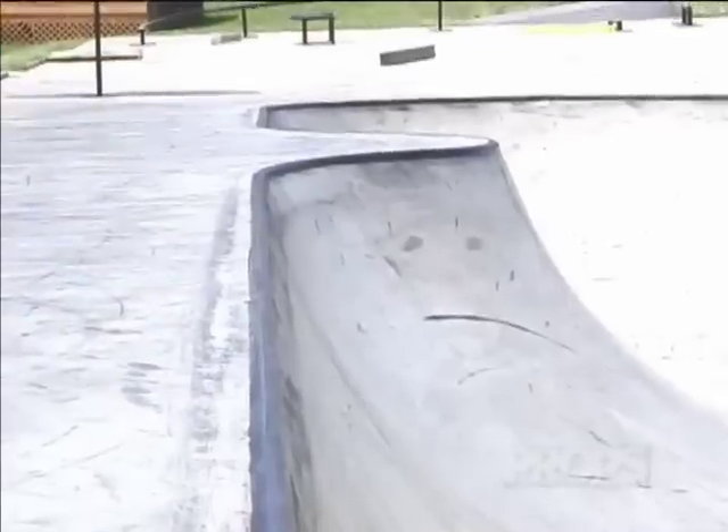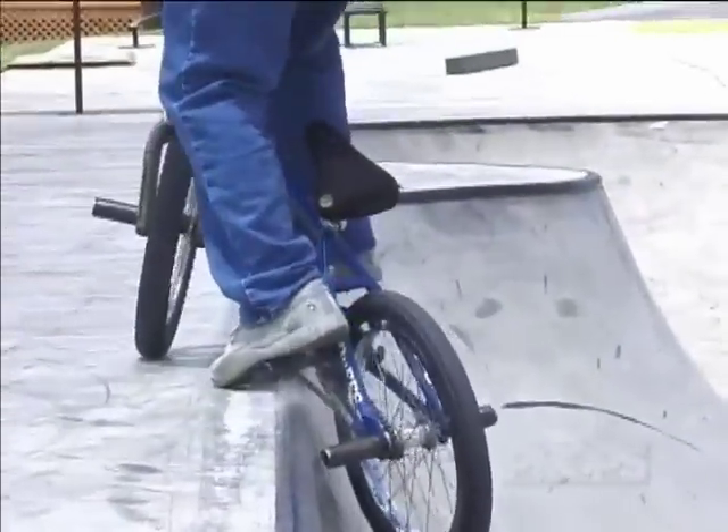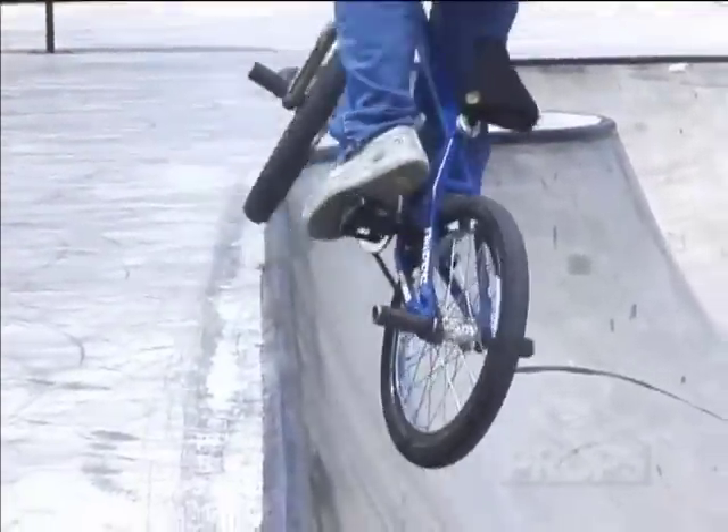That's very important if you want to be able to slide it far. Make sure you're steering in the direction that you're going. When your sprocket hits the coping, you can put your pedal down for extra balance.